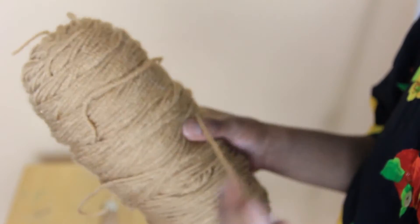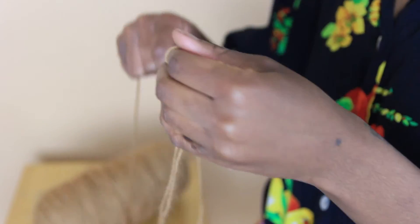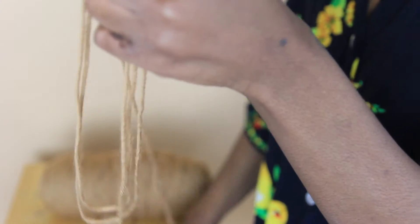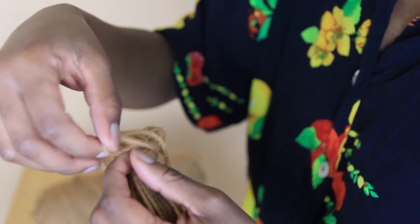Next we're going to be making her tassel out of this tan yarn. I'm just going to take some of the yarn and just loop it to my desired length around my hand, like you see here. And then once I get it to the thickness I want, I'm just going to tie it off at the top.